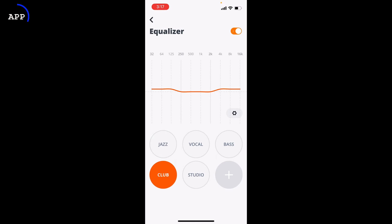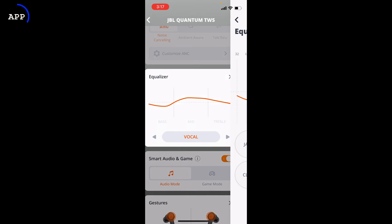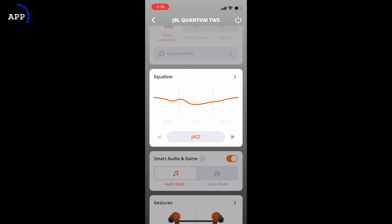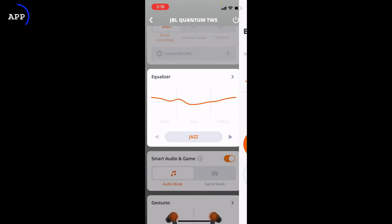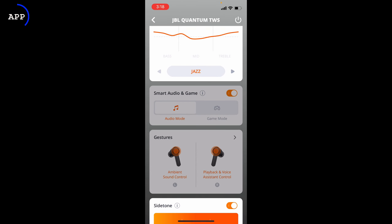You can leave the EQ on a preset like Jazz and then go in to add your own customization. Then there's smart audio and game audio. In audio mode it's a normal Bluetooth connection. In game mode it's like an overdrive for the Bluetooth — it reduces latency and lag, so lip syncing and syncing for gunfire and things like that are improved. Not quite as good as the dongle version, but better.